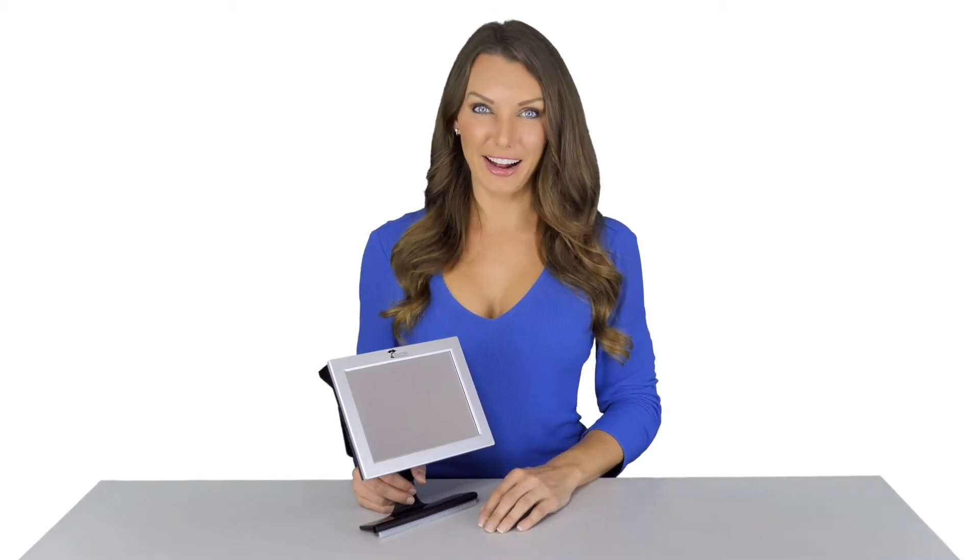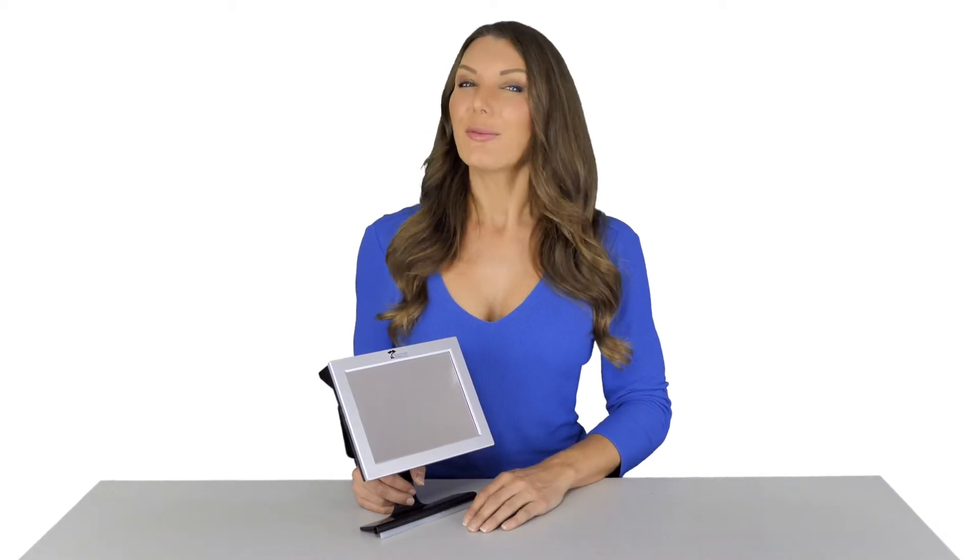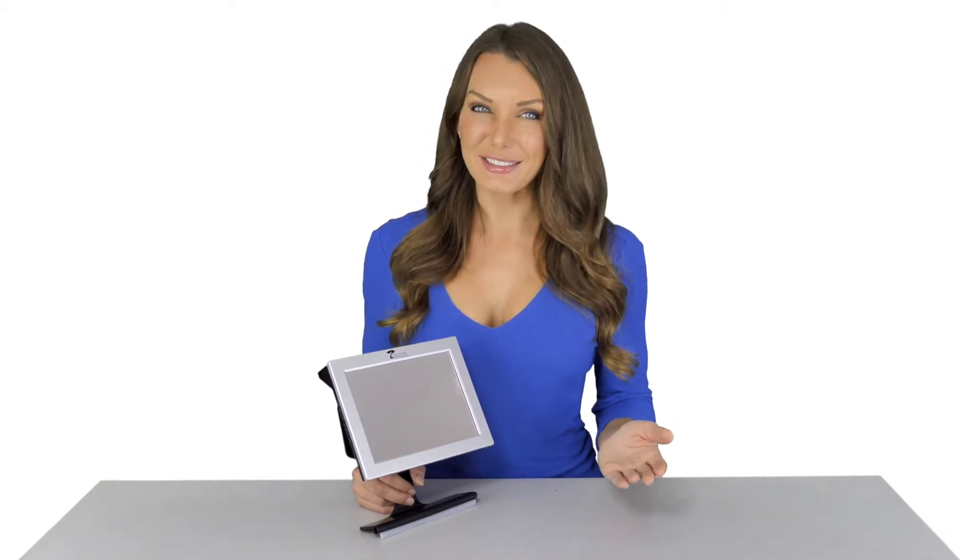Hey guys, it's Kelly from Toilet Tree Products. I'm here with our original fogless shower mirror. We did our research and the two biggest complaints of fogless mirrors were they fog and they don't stay on the wall. We designed our mirror to eliminate these two problems.